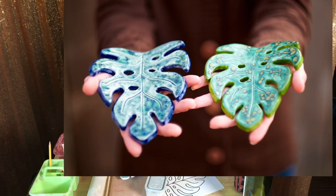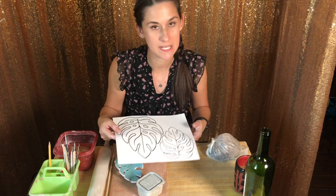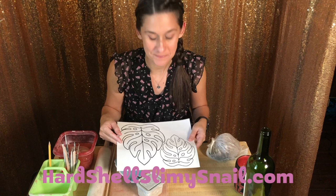Hello! Today we're going to make a monster leaf little plate. This one is the little one. I have these patterns — you can download the PDF of these patterns on my website, hardshellslimysnail.com. I use the small pattern for this leaf.